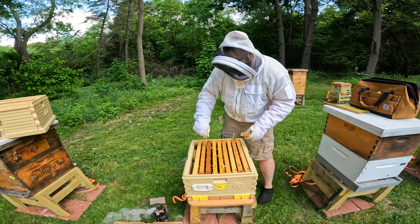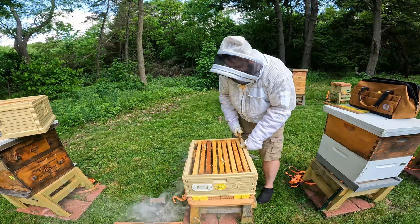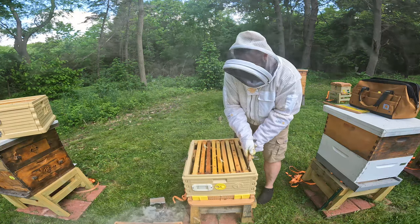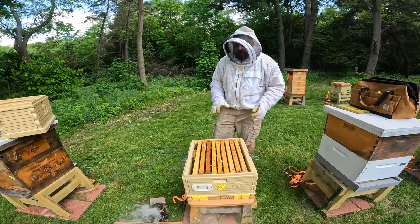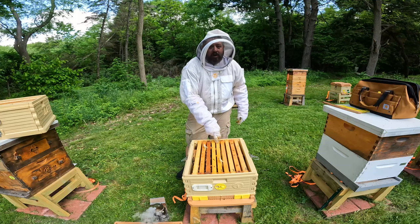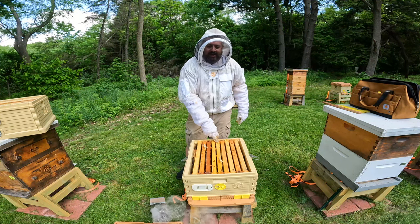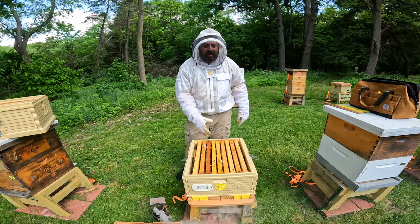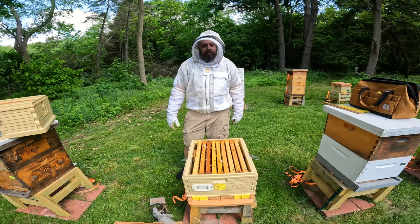This outer side here, I've got some bridge comb that they have built. I fully expected that just because I'm only running nine frames, so I'm going to leave that space. Put this back together and let it go. I'm going to have to fix that one frame — not today. I keep putting that off, but it is what it is. Let me get this back together and then let's move on over to the next split.